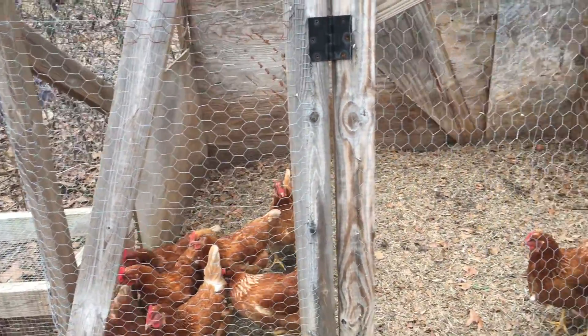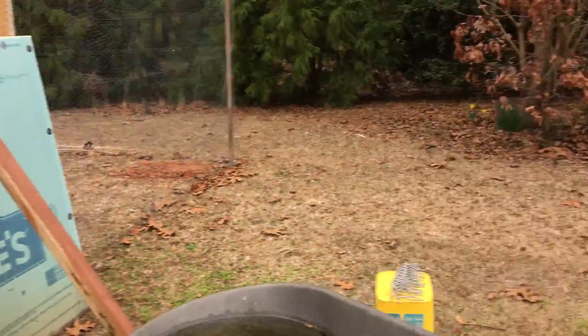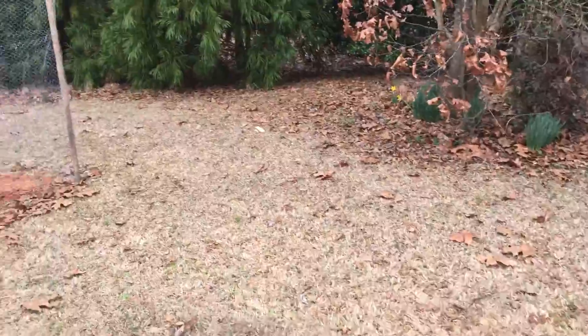But these girls are doing a really good job. And a couple of them are laying huge eggs — double yolkers quite often.